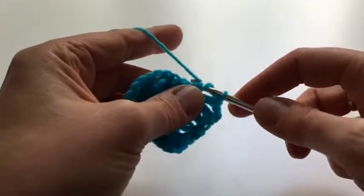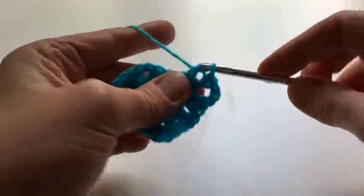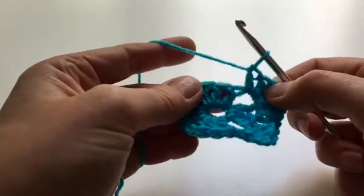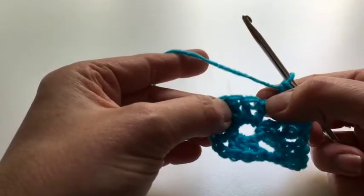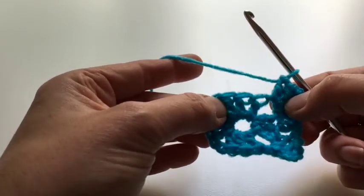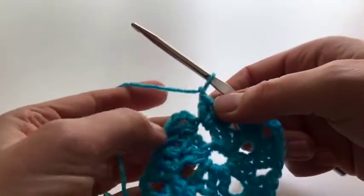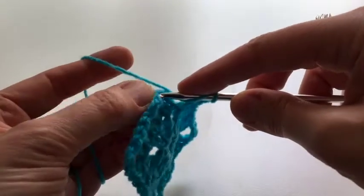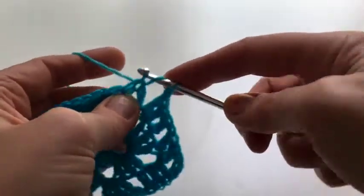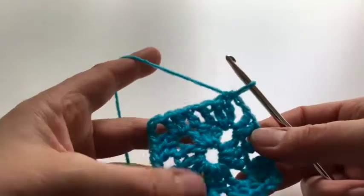So it's into this stitch, miss the middle one, and into the second. At the end of that round we're going to do one chain and then join with a half treble to the top of the first standing chain, like that.